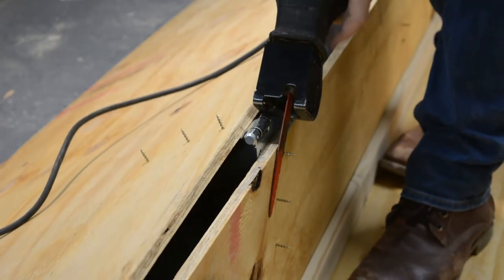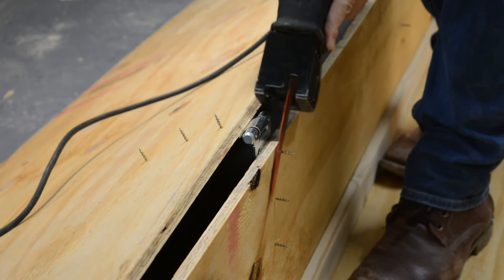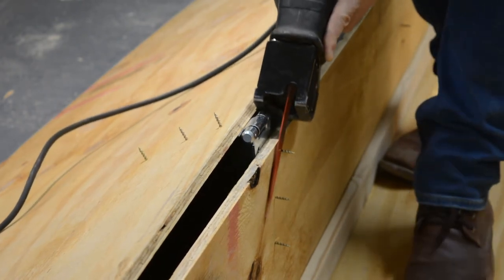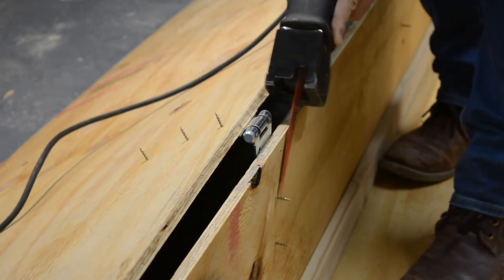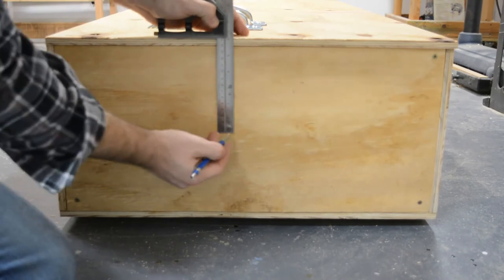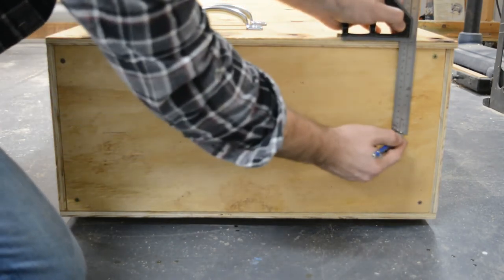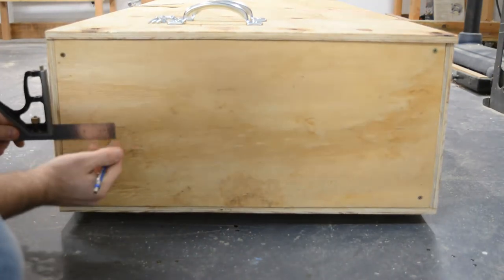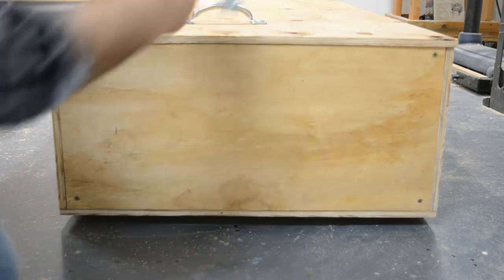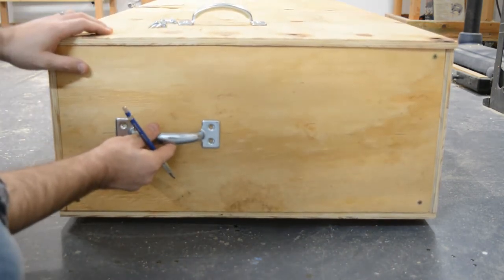Since I was using some pretty long construction screws, I used a Sawzall — but you can use an angle grinder with a cutoff wheel or a Dremel tool to cut off the excess. You can also use machine bolts, which will be a lot stronger on that install. I mark the locations of my handles and just eyeball where they go, then place them in and get them installed.